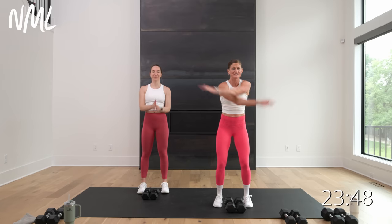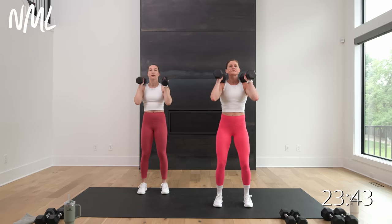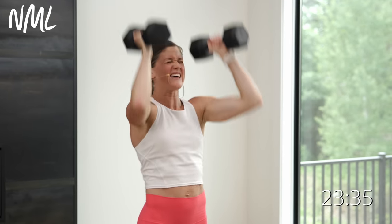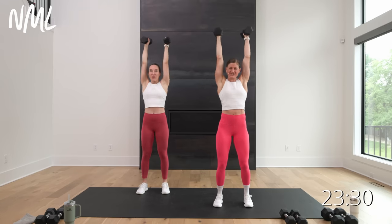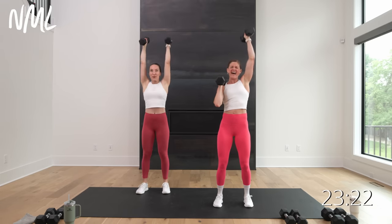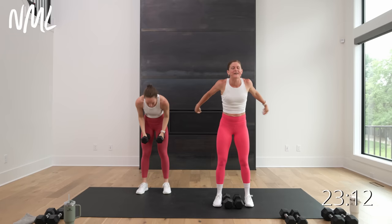Push press — 30 seconds, this is your power. Pick those weights up. Dip, drive, 30 seconds. Push big, exhale, get those weights overhead. If it gets heavy you can always alternate. Push and push. Final five, four, three, two — you're out. Shoulders are on fire.